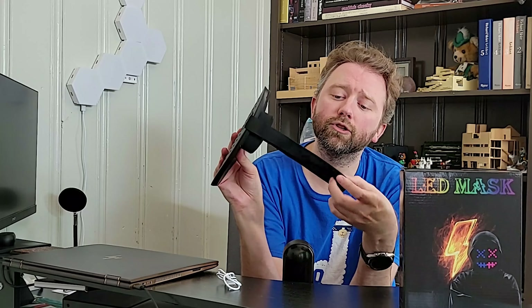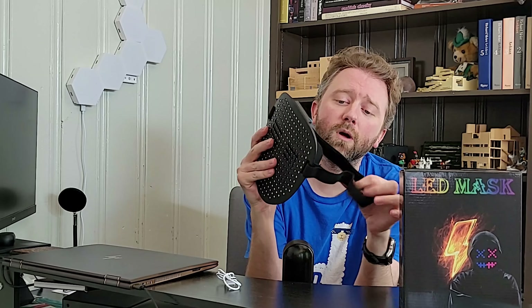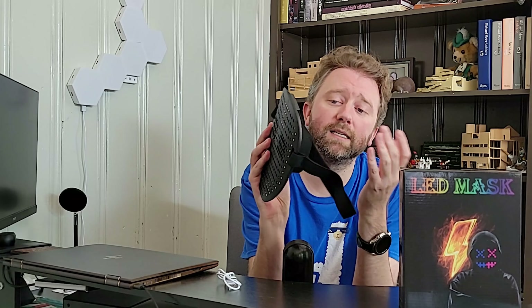So what is today's product? It is a cool little LED lit party mask. Once you order it, it is going to come in this little box right here. Once you open it up, you are going to get basically two things: the little mask right here, and then a USB to USB Type-C charging cable.